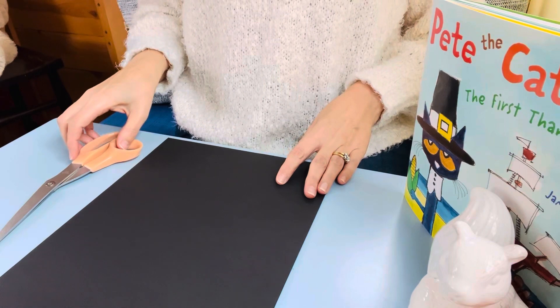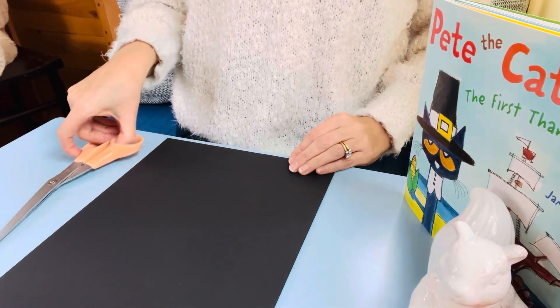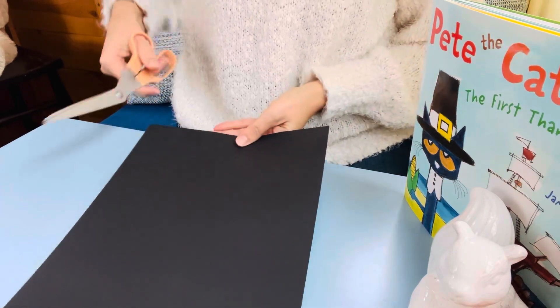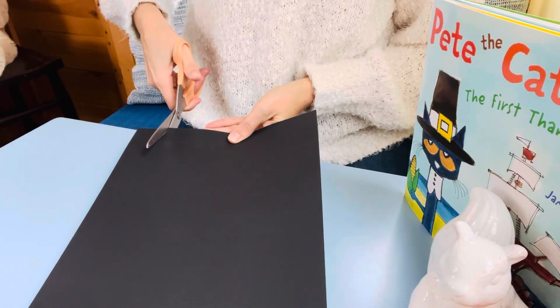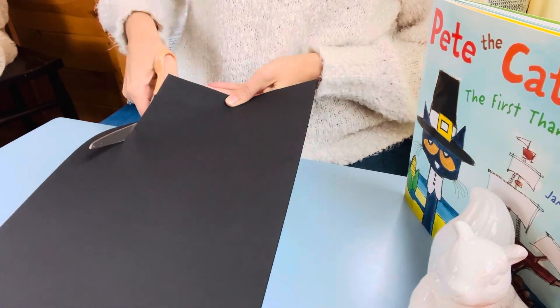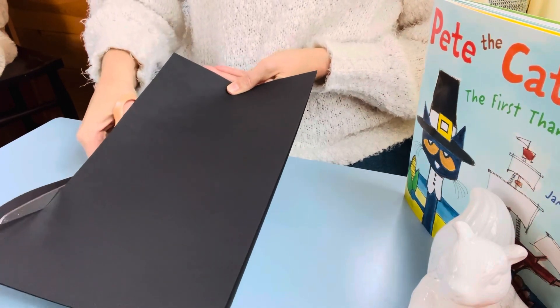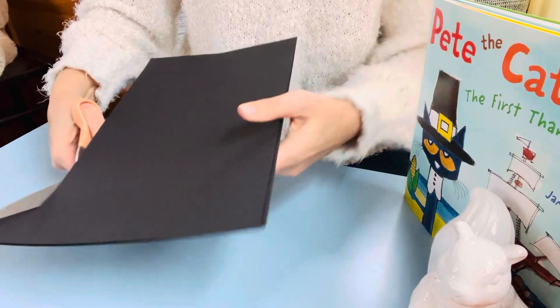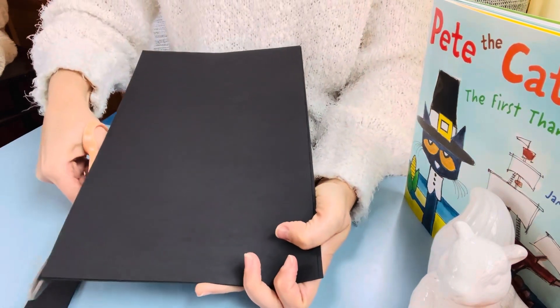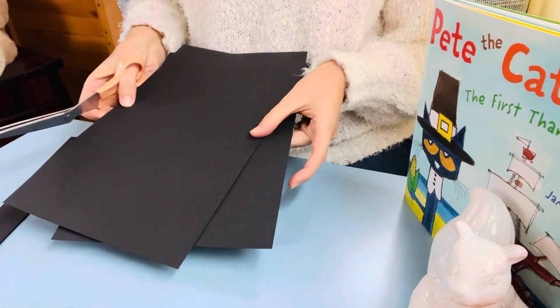I thought the first thing we could make was a hat just like Pete the Cat wore. So the first thing I'm going to need is my scissors and my black paper. First I'm going to cut a very long strip of two pieces of paper at the same time so that I can make a headband to attach my hat to, and that way it will be sure to stay on my head. I have to use my muscles because these two pieces of paper are very thick together.